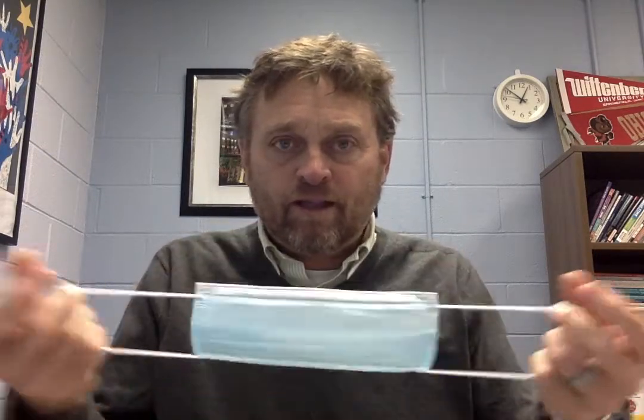Hi students, this is Dr. Gage, and I've been asked by your teachers to show you the proper way to wear a face mask. I've got three different kinds of masks here: one that has little strings with adjustable parts, one that has little stretchy things that go over your ears, and a surgical mask that has a little bendy part over your nose and the same ear loops.